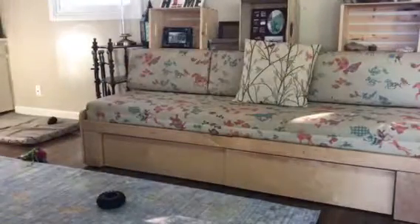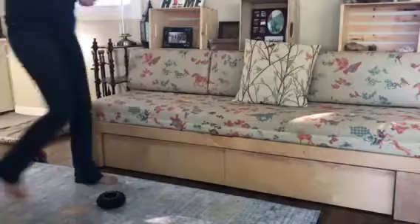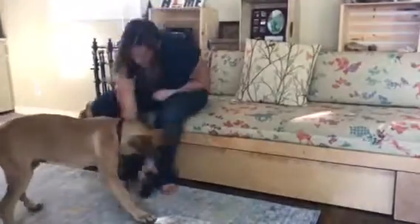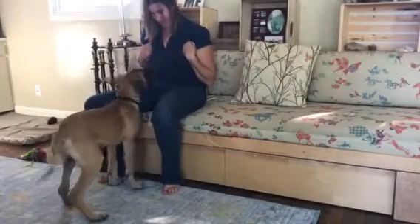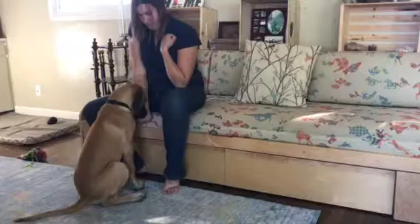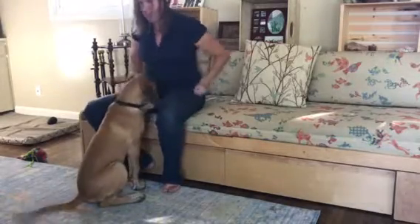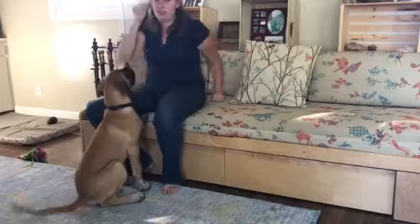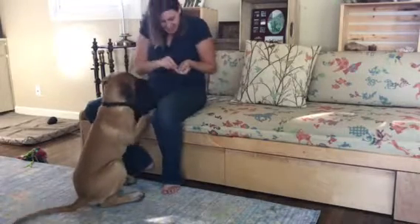Zeus, come! Good boy! Come here, let's work on some stuff. Come, sit. Good paw. Yes! Good boy! Good paw. Yes! Good boy!